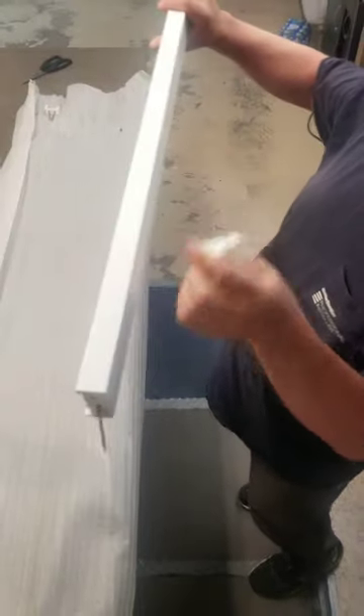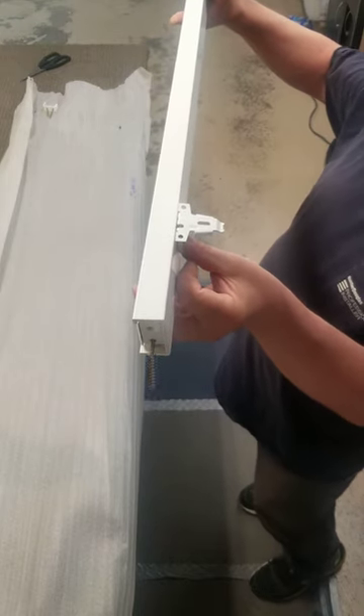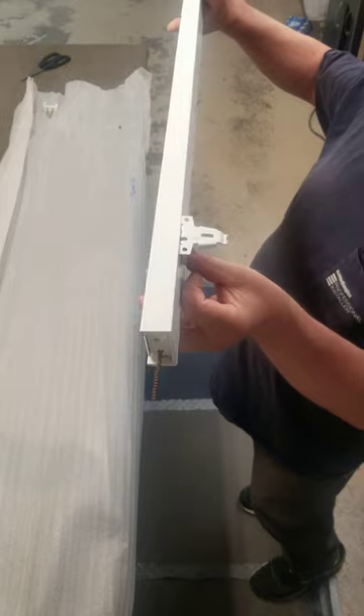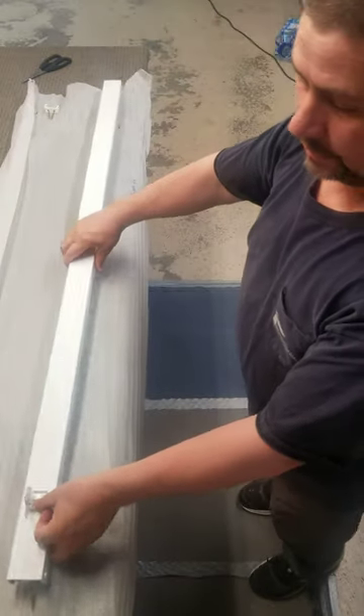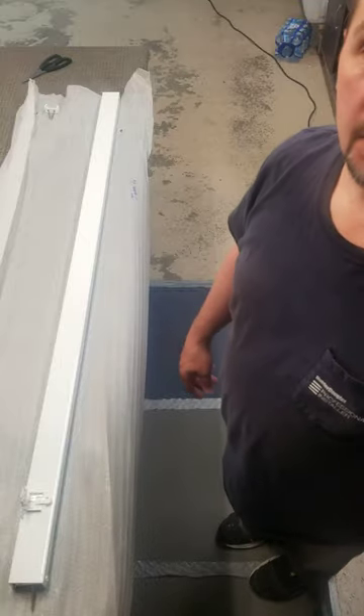Everything else — 90% of what I do — is just like this and it works real good. These come up to 144 inches wide. Thanks for watching.